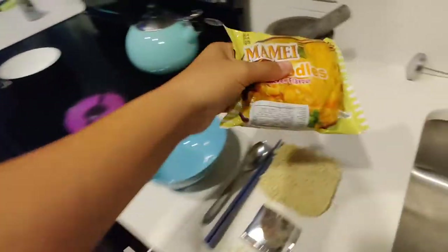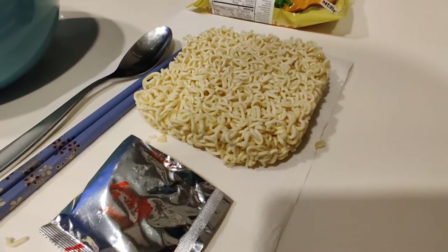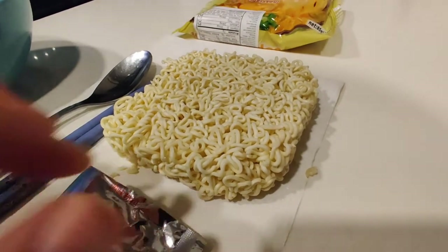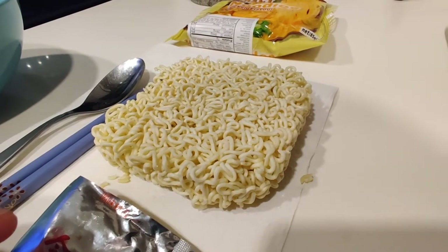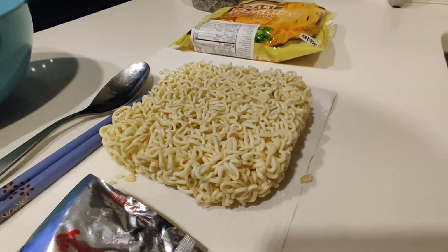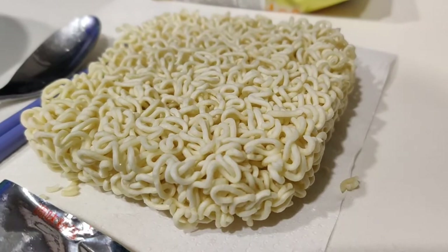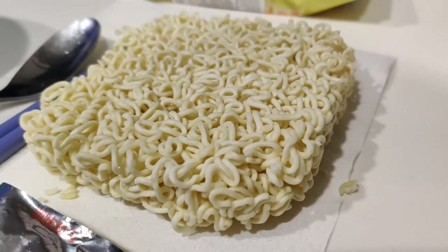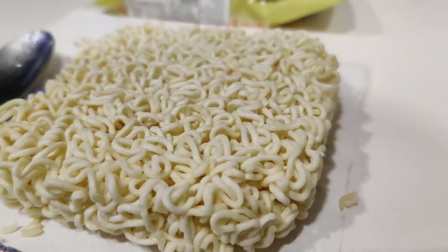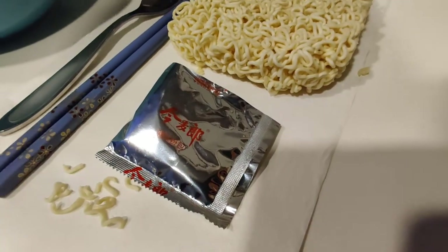So I already opened up a pack. Inside, the noodles are kind of like... they're a bit thicker than your usual — slightly thicker than, you know, the other instant ramen, like Mama noodles, like the Nissin cup noodles. And then inside you get just this packet.